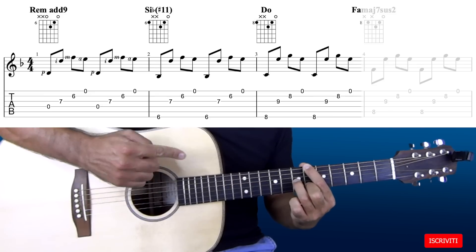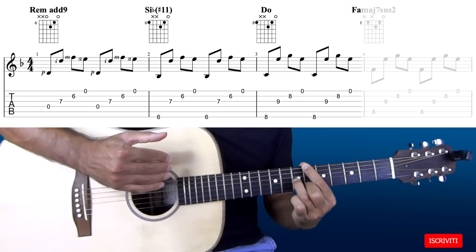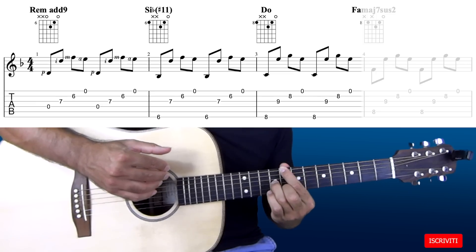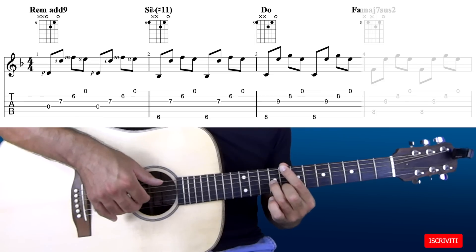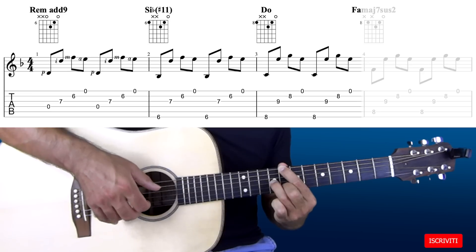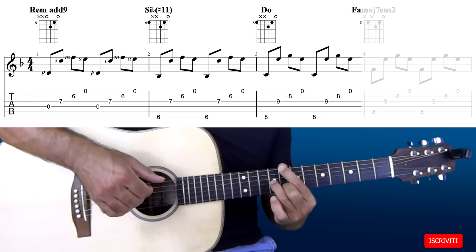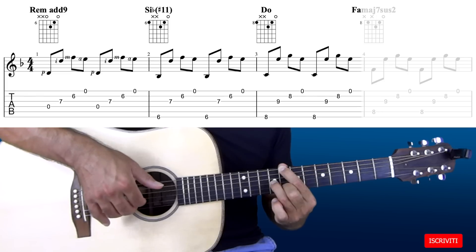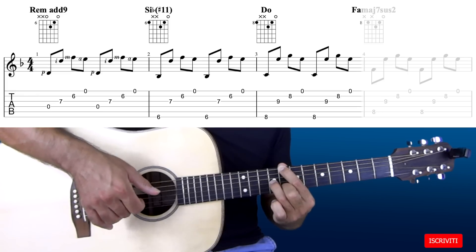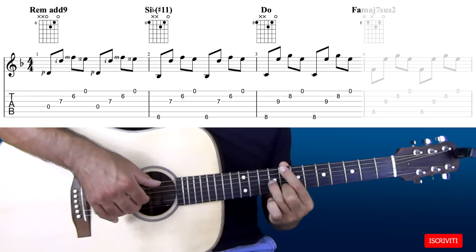Adesso spostiamo questa posizione di 2 tasti in avanti e suoniamo le stesse corde, continuando a suonare la prima corda a vuoto. Quindi sesta corda, terza corda, seconda corda e prima corda. Questo è un accordo di C maggiore.